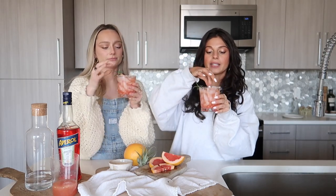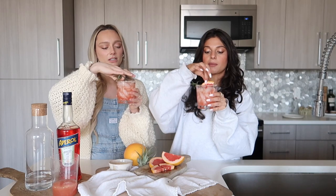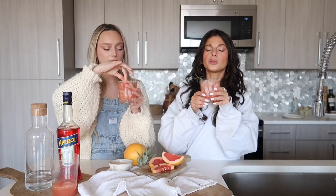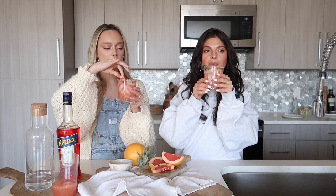Okay, official taste test — cheers! So good. It's really everything you want in a cocktail for summer: refreshing, bright, and so light. This is truly my favorite drink, and the rim really does something special.